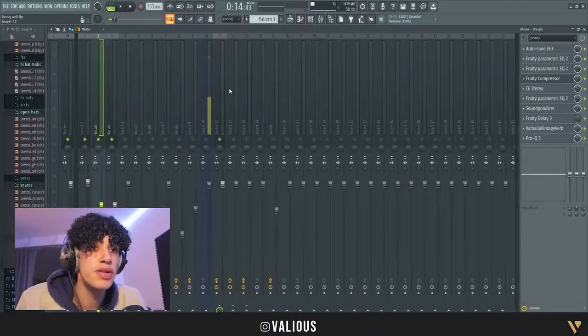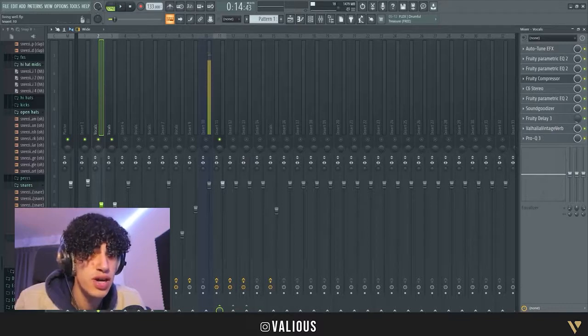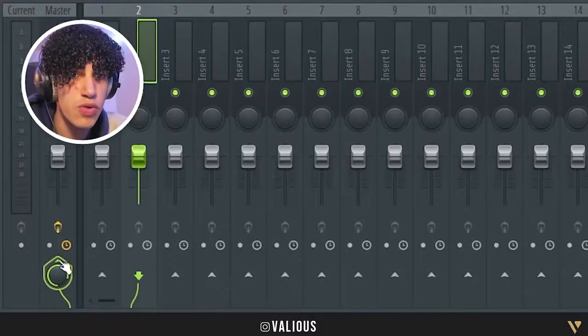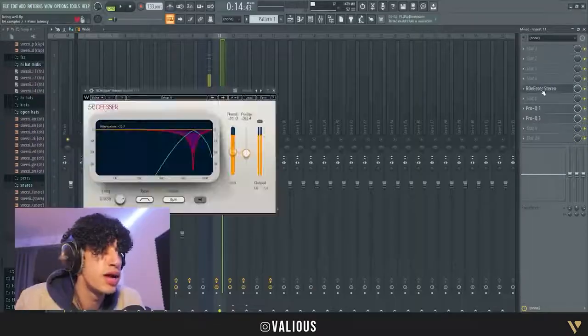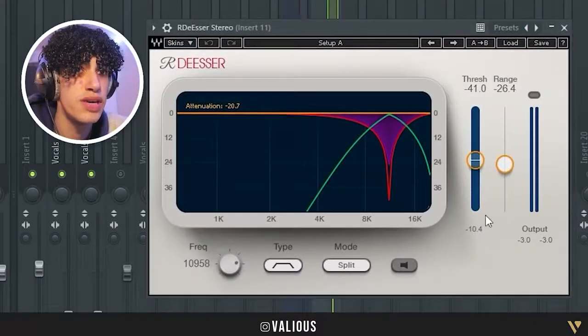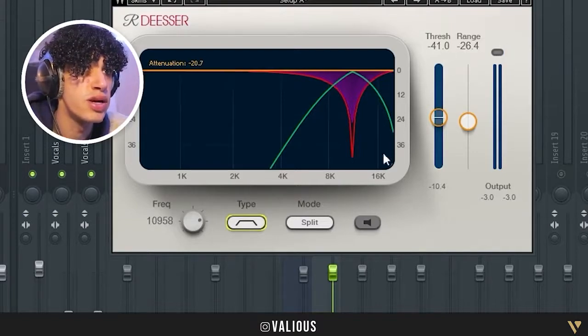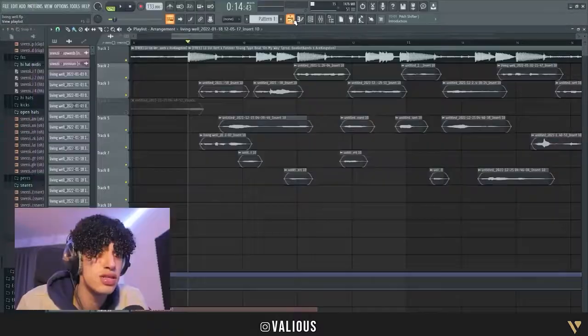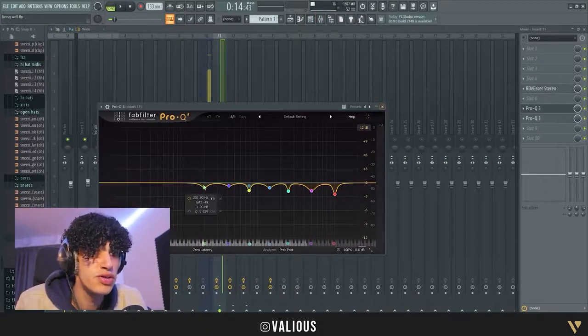Usually I stop here, but I have something new. I take the mixer track and send it to track 11, then I put a de-esser on it — I use the Waves R-De-Esser. The frequency is around 1100 and the type is Broadband. What this does is remove the loud S sounds so they don't hurt your ears.